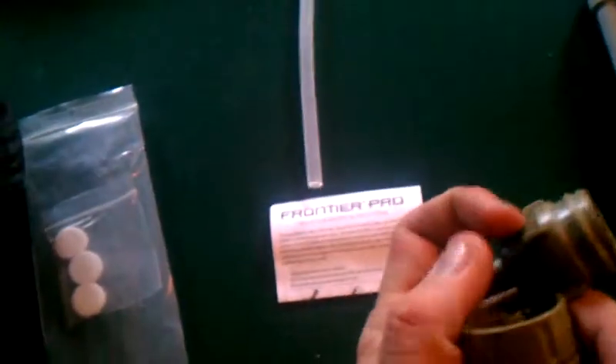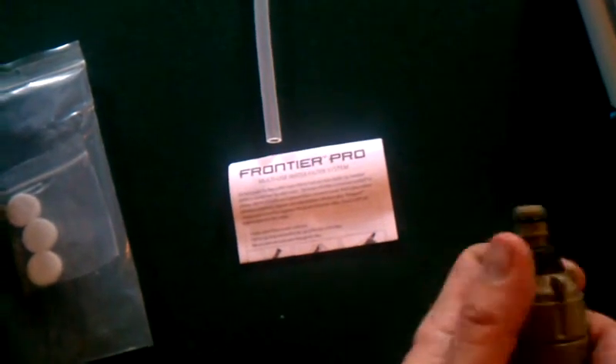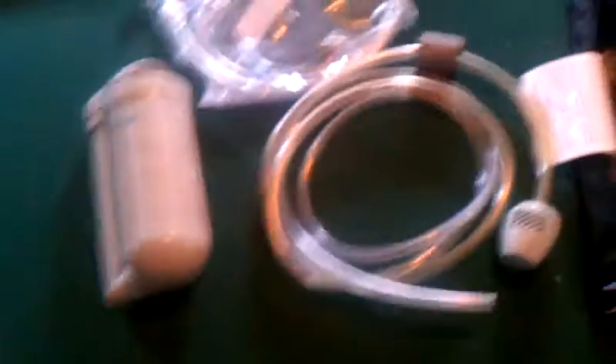They weren't that expensive. Look them up on eBay. When I bought it, it wasn't that expensive — I actually bought two of them. It's just a professional water filter. It's so nice to have that confidence behind the professionality of it. It comes with pre-filters — it comes with four. One of them is already in there. It's always a good idea to pre-filter because you extend the life of your filter.